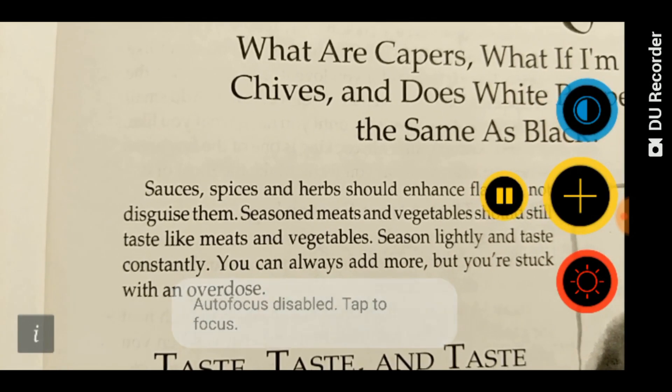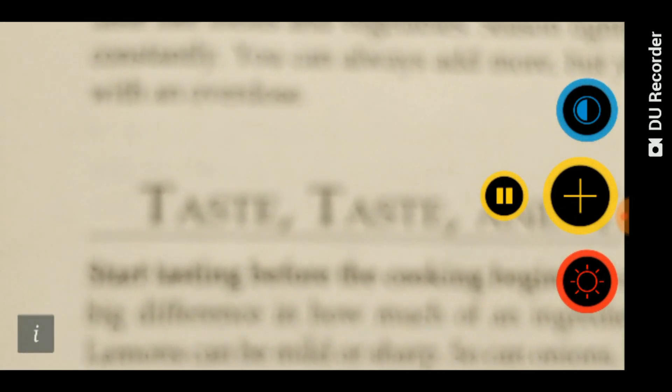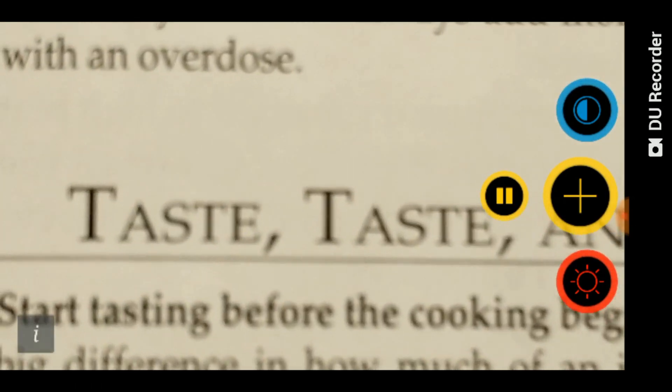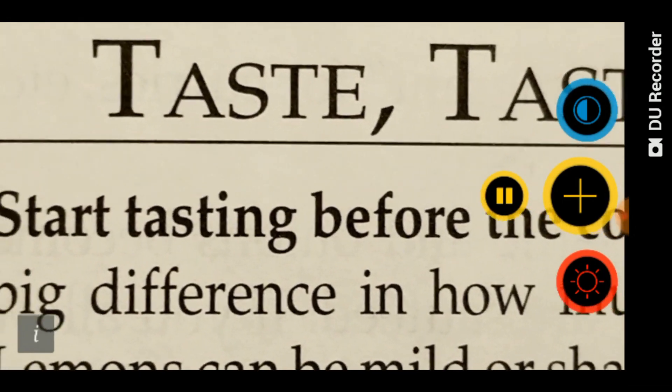Here's how manual focus works: let's magnify it a little bit, and you can just tap on the screen and it will focus. So if I move my hand closer to the page and it gets blurry like this, all you have to do is tap on the screen and it'll be focused.